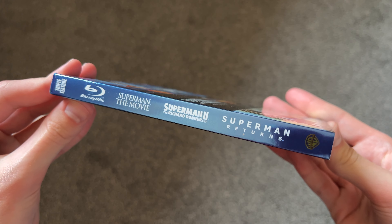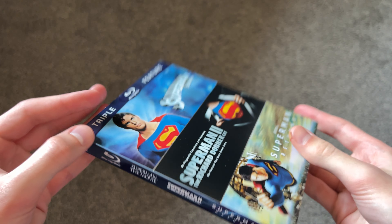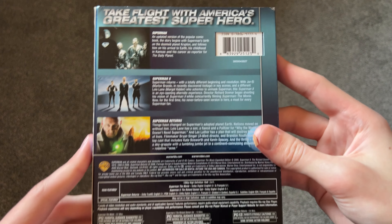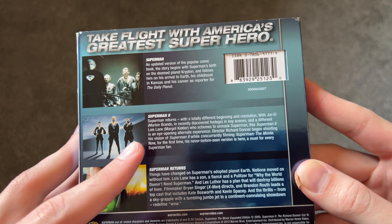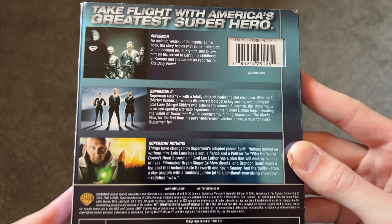Here's a look at the spine — pretty nice, it has all three titles there. Here's a look at the back with all three movies. Now this is weird because it doesn't say 'The Richard Donner Cut' — it just says Superman 2. There is all that information there.